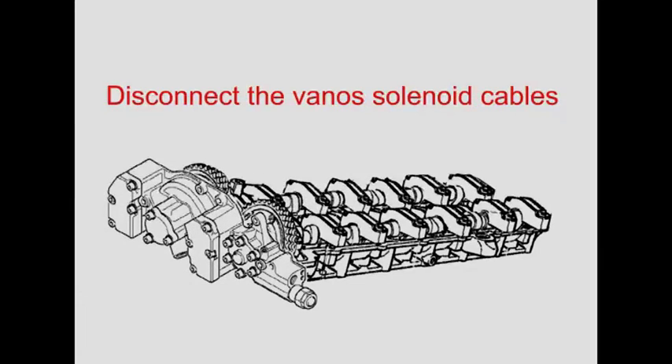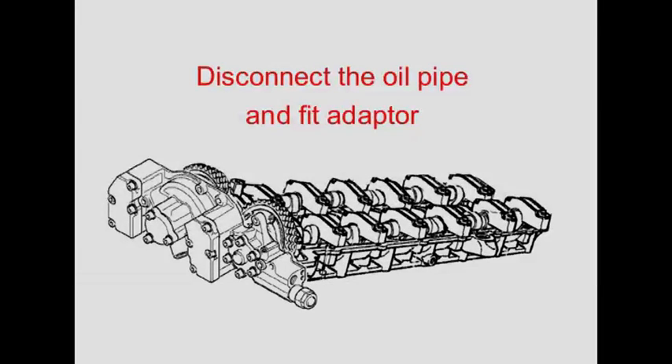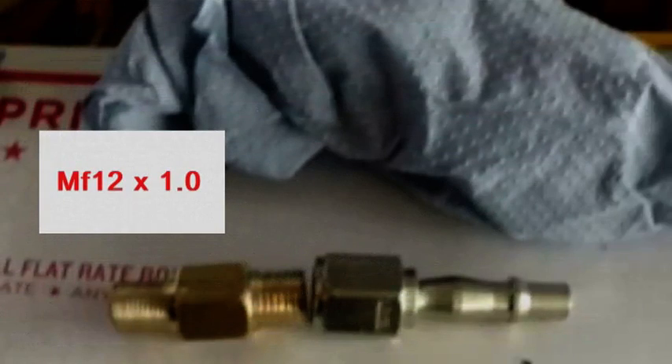Remove the little cover at the front of the Vanos and unplug the solenoid cables. Disconnect the oil feed pipe and fit the adapter. The thread on the adapter is metric fine M12 with a one millimeter pitch.